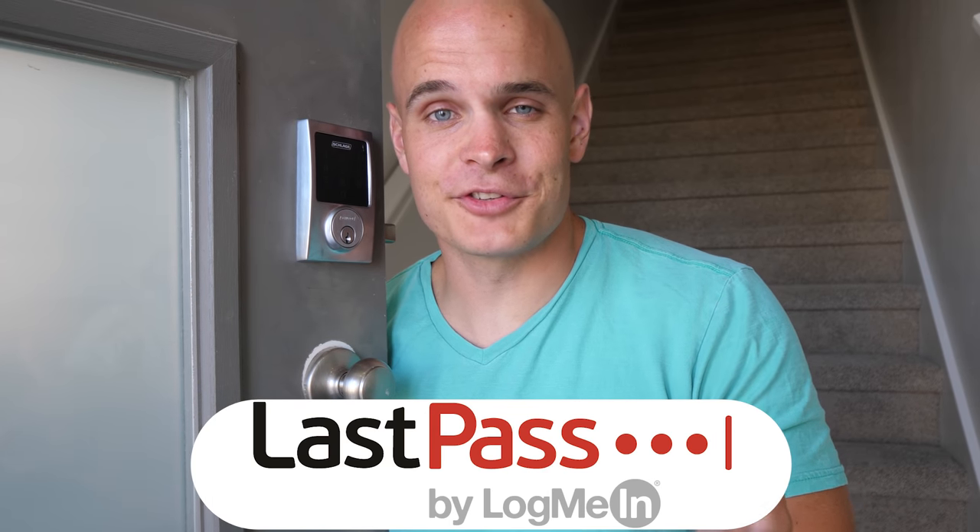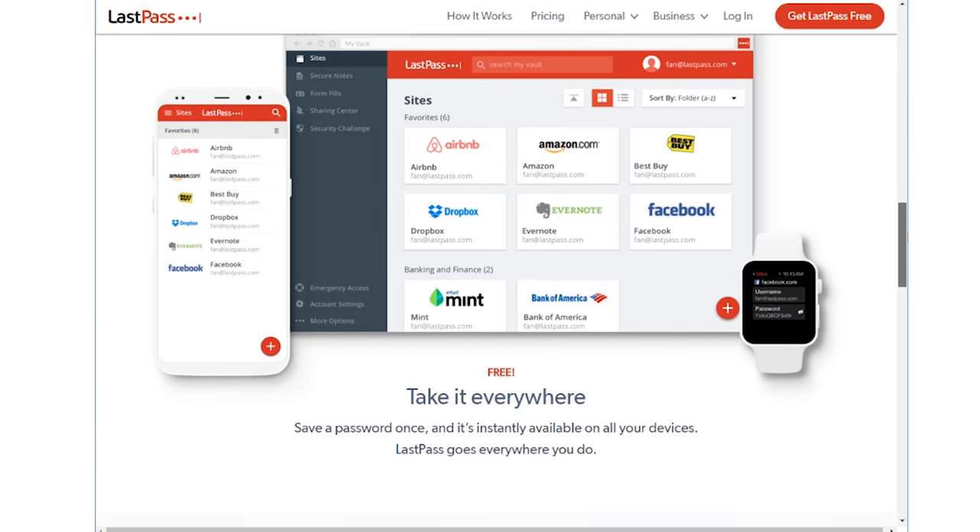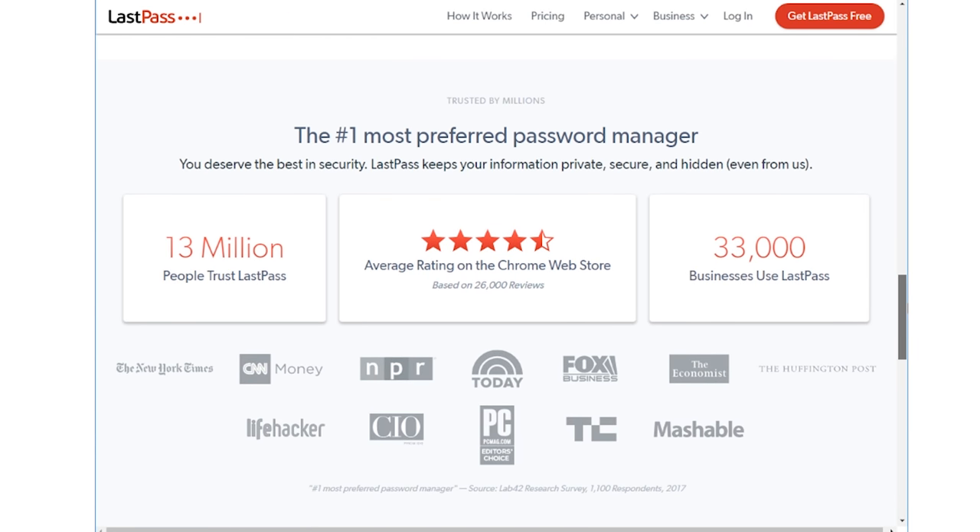Lately it seems like we need passwords for everything — whether it's the latest social media apps, online platforms, or now your doorknob — and it's getting hard to remember every single one. LastPass does have a solution for that. It is a free app, linked in the video description, that can remember all of your passwords for you. If you're like most people, you probably have one super simple password for everything, which is probably not the most secure. LastPass has the ability to generate and remember super long secure passwords for you, and all of those passwords are encrypted so only you can access them — not even LastPass employees can see them. It's free to everyone, but for an extra two bucks a month you can get one gigabyte of encrypted storage. It has been downloaded by millions of people. Huge thanks to LastPass for sponsoring this video.